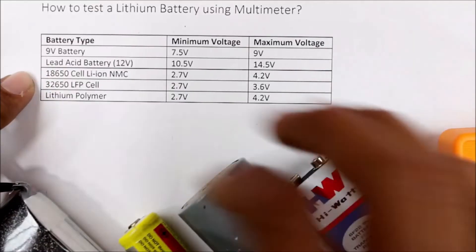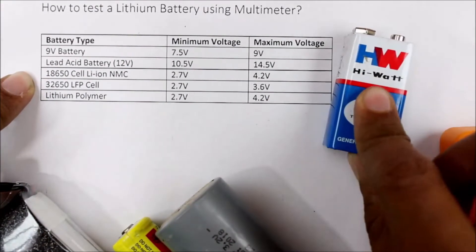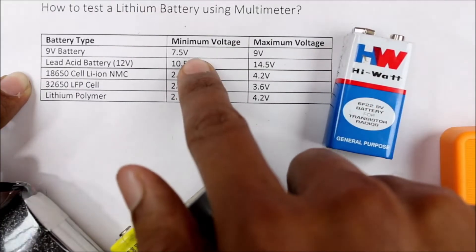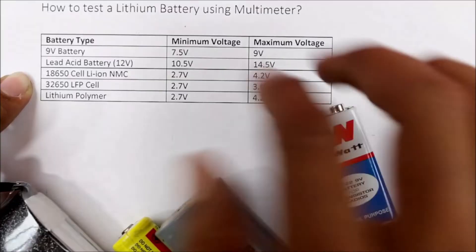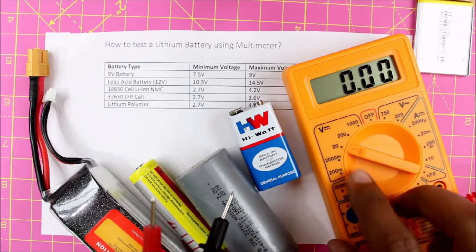There are many types of cells, and the key thing to understand is the minimum and maximum voltage of these cells. When you measure the voltage of a cell, if it is within the minimum and maximum voltage range, it means the cell is in an operating condition. Now let me use a multimeter to show you how to check battery voltage.